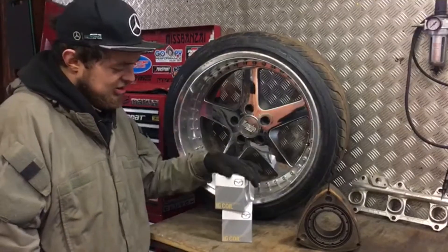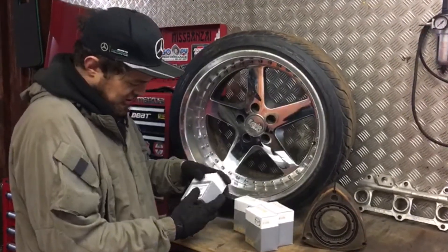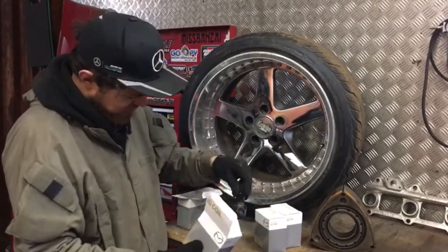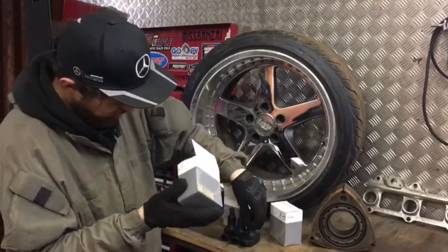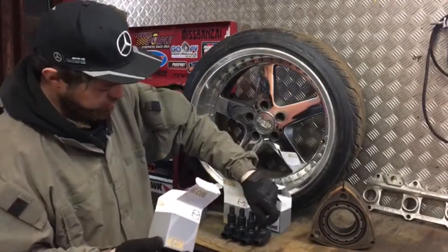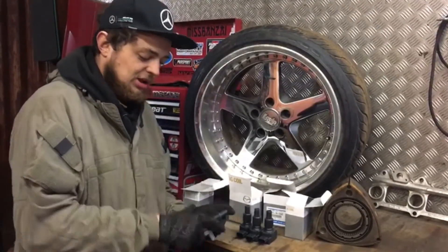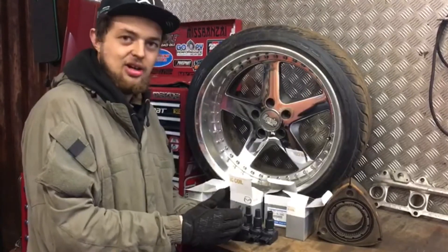Now we're going to unbox the genuine Mazda coil packs. There are four coil packs and each one comes in a genuine Mazda box with a part number and Mazda label on the back — one, two, three, and four. These are genuine Mazda coil packs. There are ways to tell a genuine from a fake coil pack, but we are soon to do a video on the tell-tale signs of a fake versus genuine coil pack. Look out for that video coming soon on the channel.